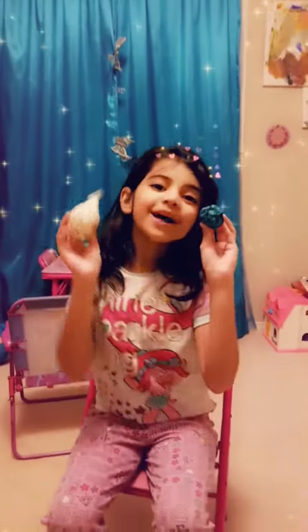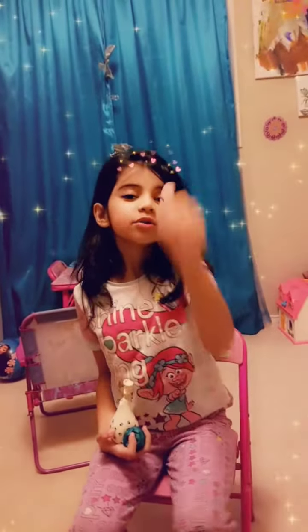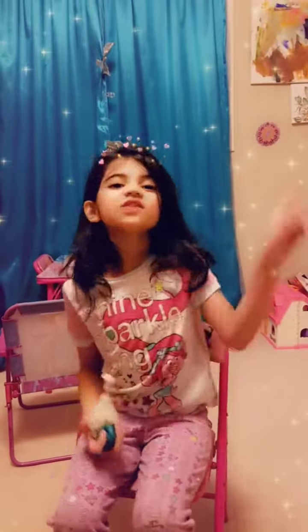Hi guys, welcome back to my channel! Today I'm going to show you my homemade squishies. Before we get started, hit the subscribe button, give a huge thumbs up, and hit the notification bell so you get notified every time I post a video.